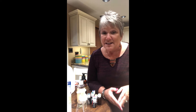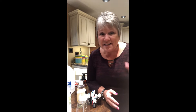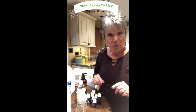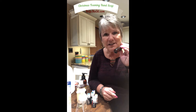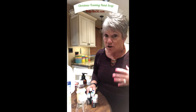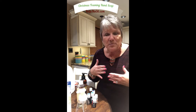Hi everybody! In this video I'm going to show you how to make a DIY foaming hand soap. You can do this any time of the year with any essential oil scent, but we're going to specifically talk Christmas in this one. What I like to do this time of year for any DIY essential oil crafting is make up my own little special essential oil blend for the holidays. I am using the Young Living oils and they're very, very strong.